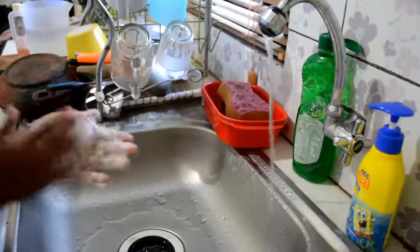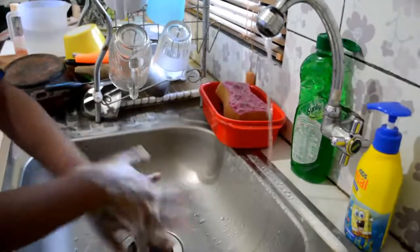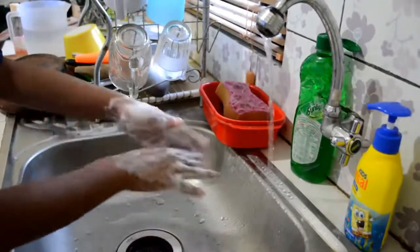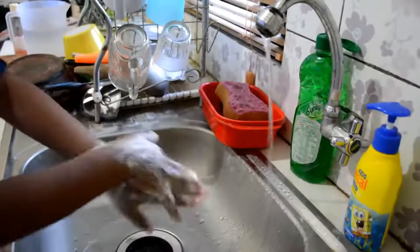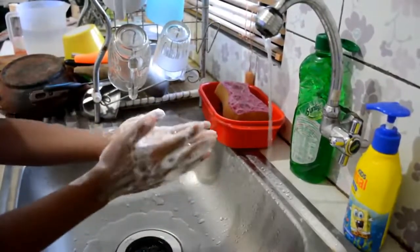Third, rub your hands palm to palm. Fourth, rub the back of each hand with the palm of the other hand with fingers interlaced. Fifth, rub palm to palm with fingers interlaced.